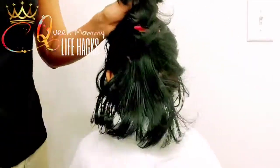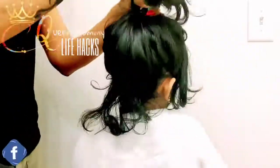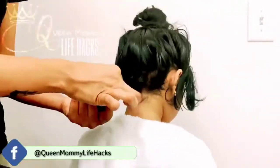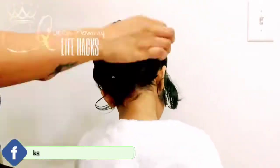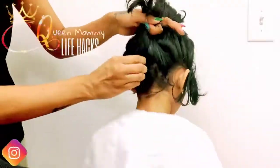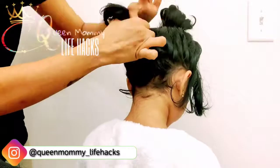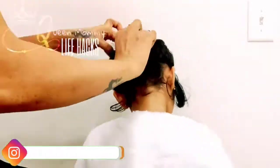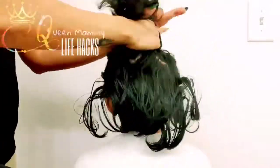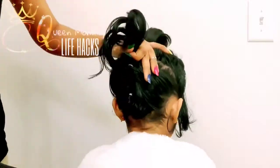Style number three — we're gonna make everything into a pony and leave a little bit of the part as shown in the video. I'm gonna make a pigtail and get inside of it, continuing around three to four times like this. You can use whatever colors, or if you have rhinestone clips or anything like that, you can use them too — they're gonna look pretty cool.